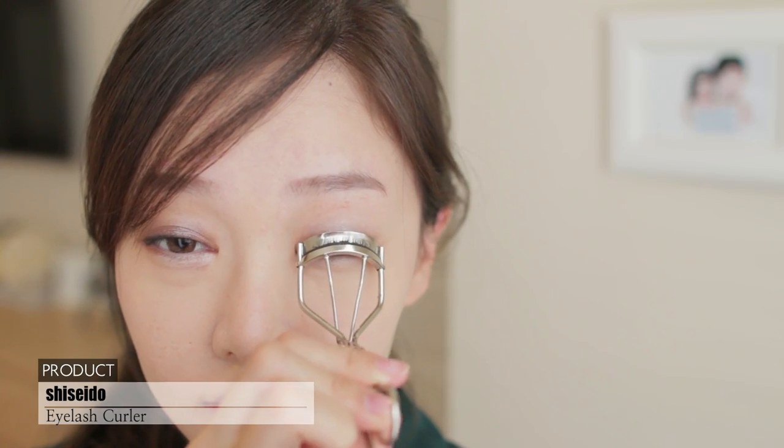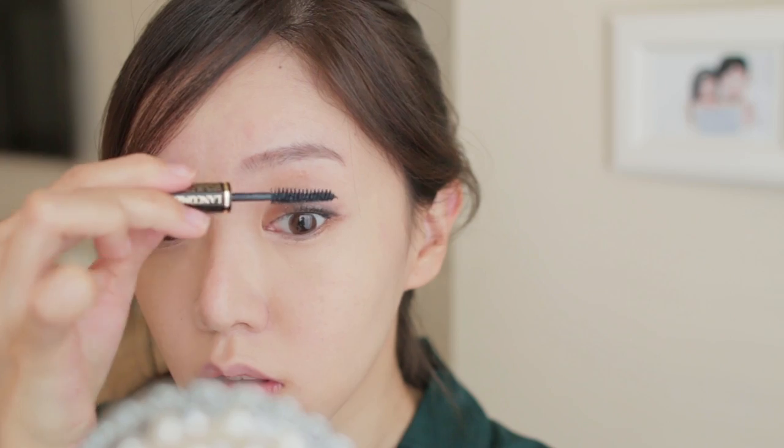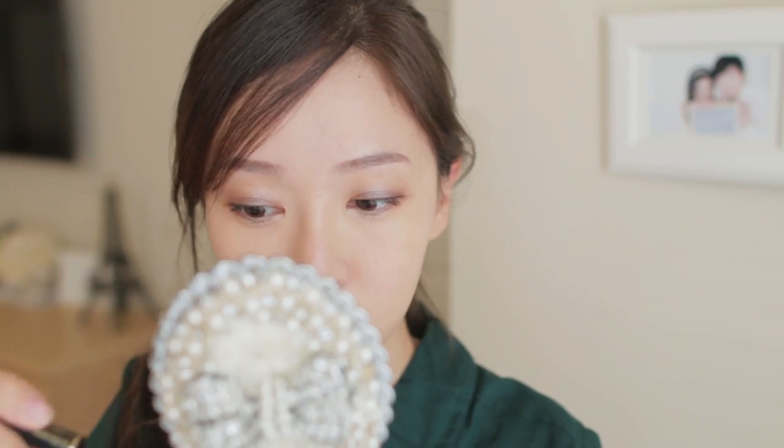Curling my lashes, then adding a coat of mascara. She has very natural defined lashes, nothing too dramatic, so I'm just applying one coat.